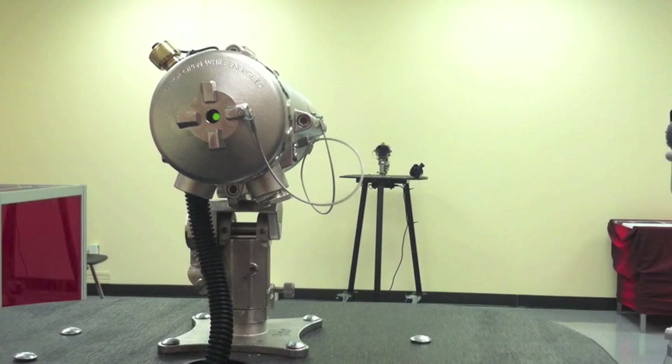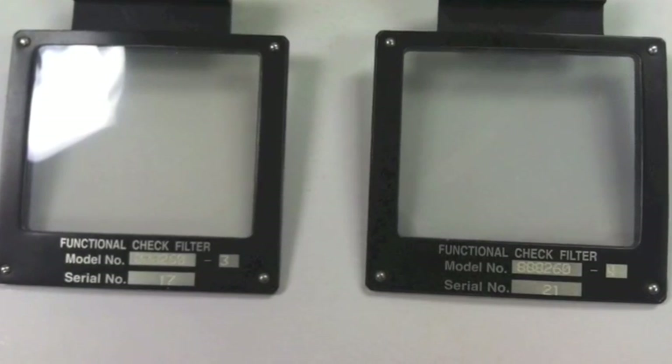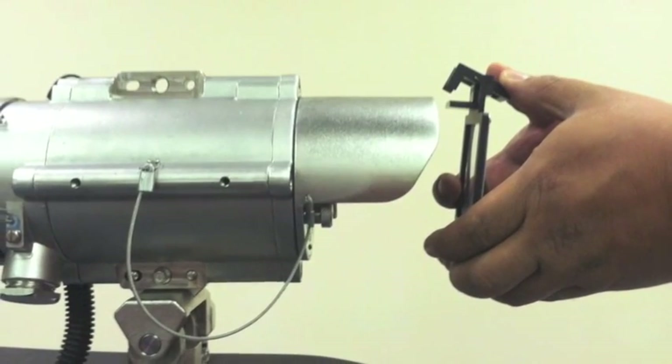Once the detector has finished performing the zero calibration, it will then go back into normal mode indicated by the flashing green LED. Once the detector is back into normal operation mode, you can begin the self-test using the function test filters included in the commissioning kit.